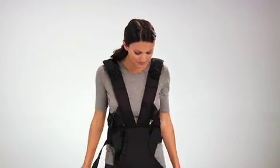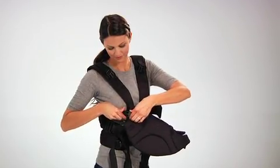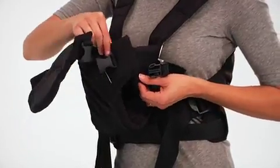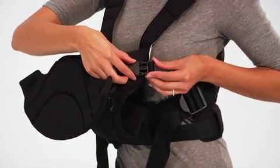To create the leg holes, just press together the first hook and loop side strip and snap the side closure buckle, then tighten. Now your baby is ready to slide in. Press together the second side strip, snap the side closure buckle, and tighten.